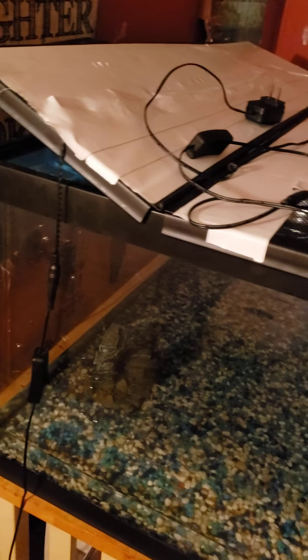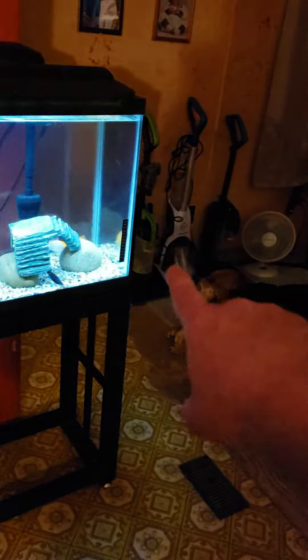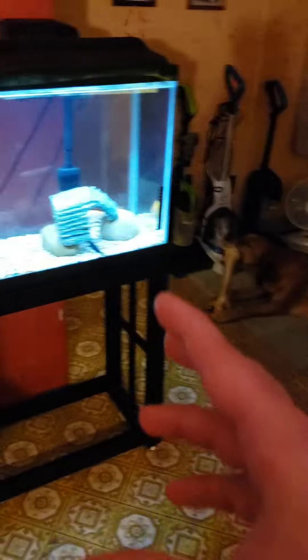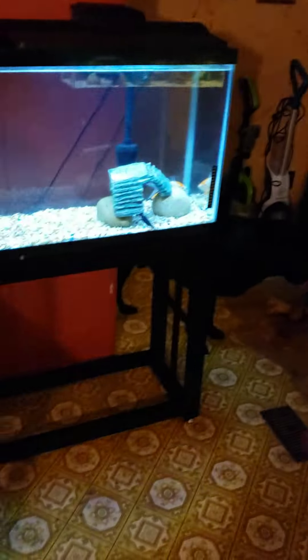This one right here is a quarantine tank for the fish. And then the 75 gallon is going to go over here, next to this tank right here. I'm going to have the hoses — I'm going to buy a water pump, put it in there, connect it to the hose to run out to outside so that can get cleaned up and drained.